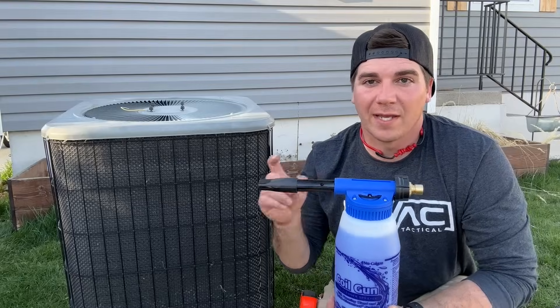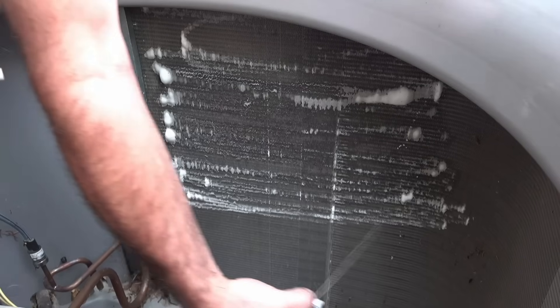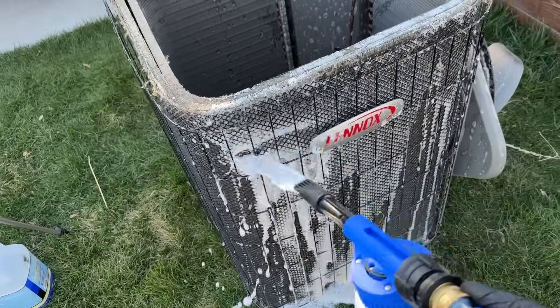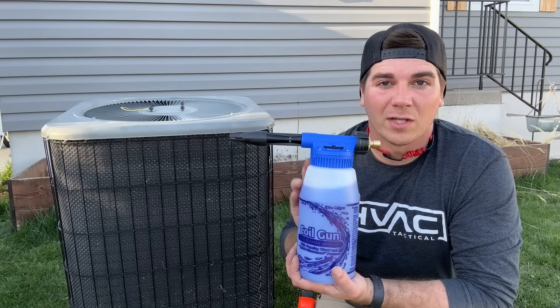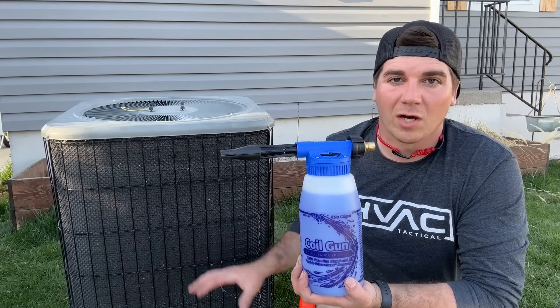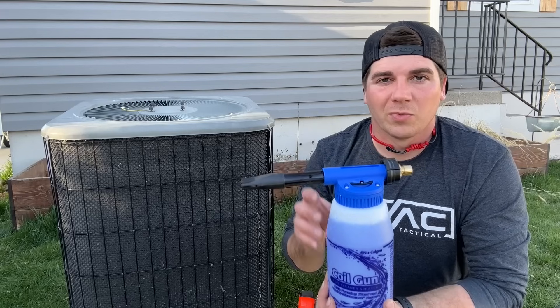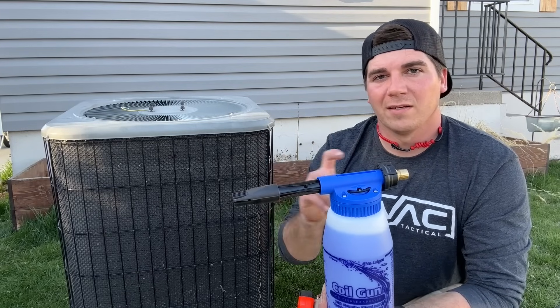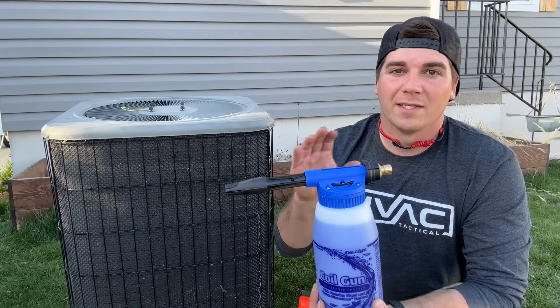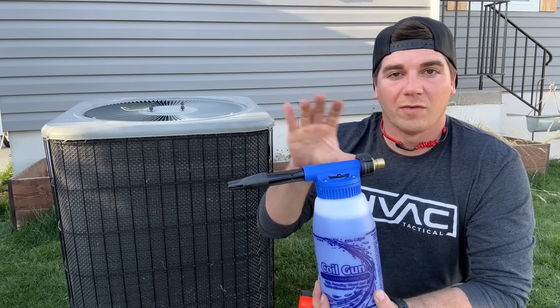Instead of purchasing an aerosol spray can every time you want to maintain your AC unit, I recommend this product made by New Calgon. This is a coil gun cleaner that has a foaming wand that's really going to get good coverage on your coil, whereas with the aerosol cans I found that they didn't quite spread out the cleaner as well. This has a huge advantage in that it covers everything.